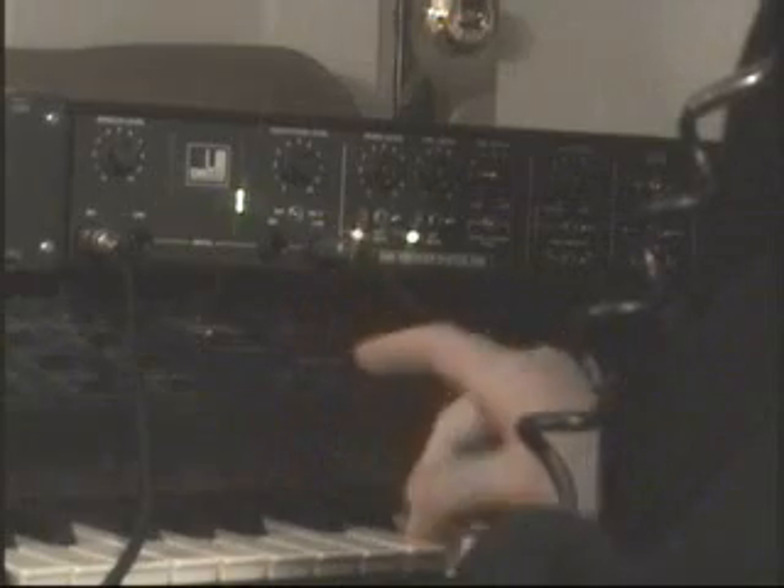Do, re, mi, so, la, ti, do. Do, re, mi, so, la, ti, do.